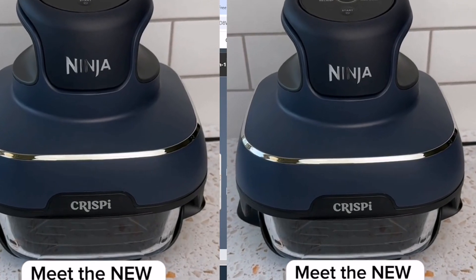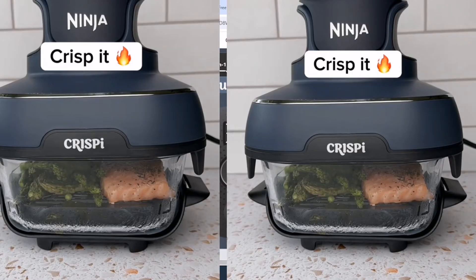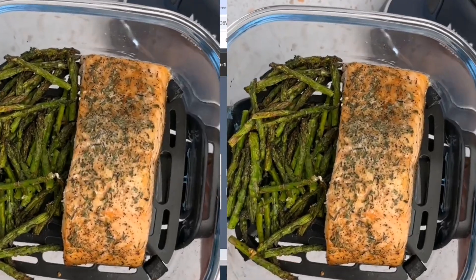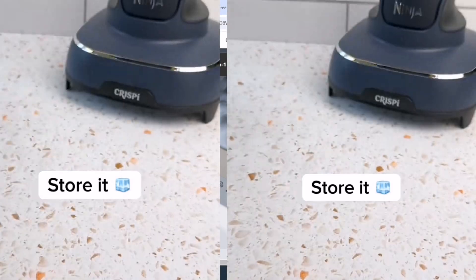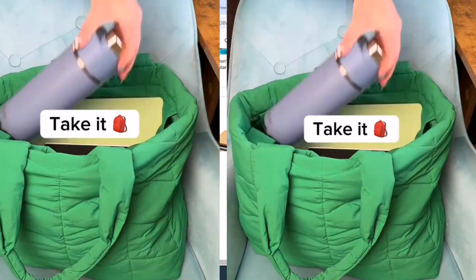In terms of storage, it comes with six-cup capacity and you can store your meals or serve anytime. It's also easy to clean — it is dishwasher safe.